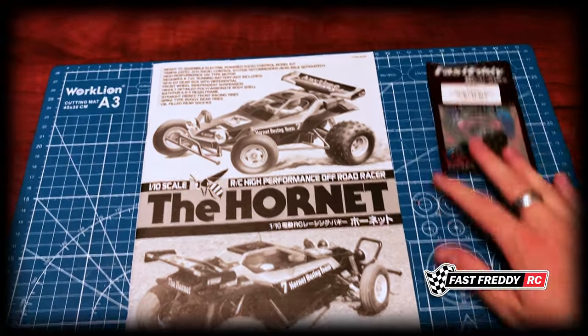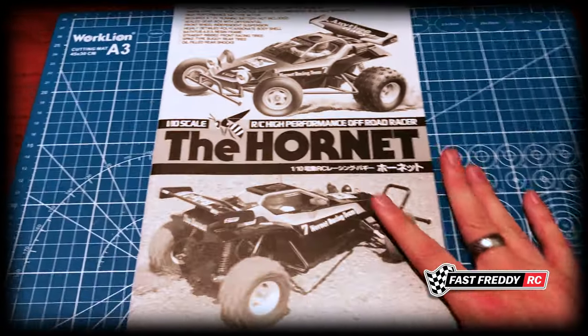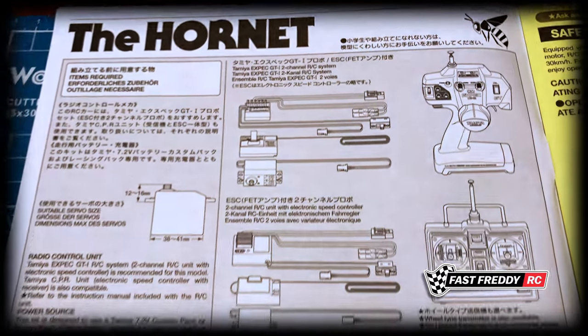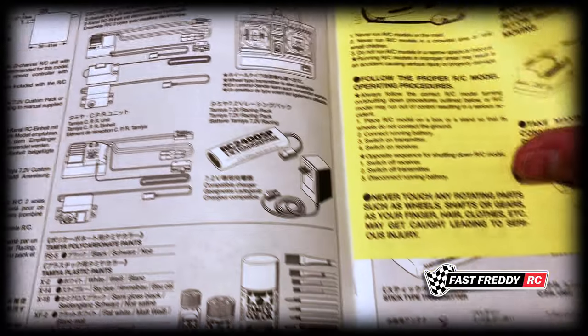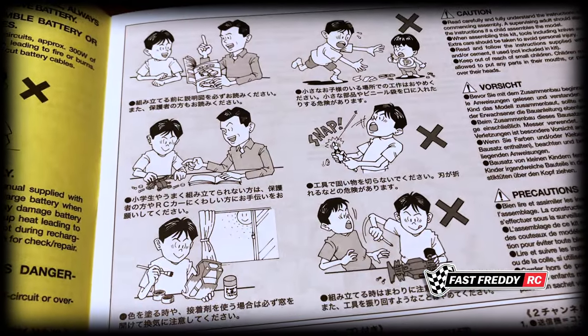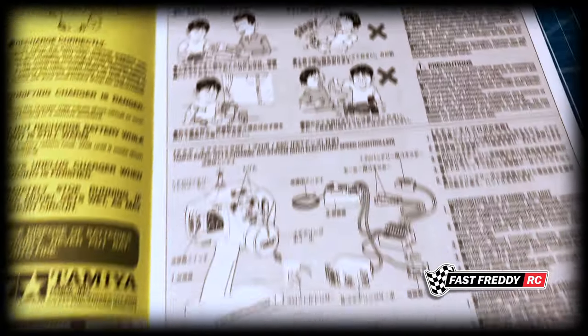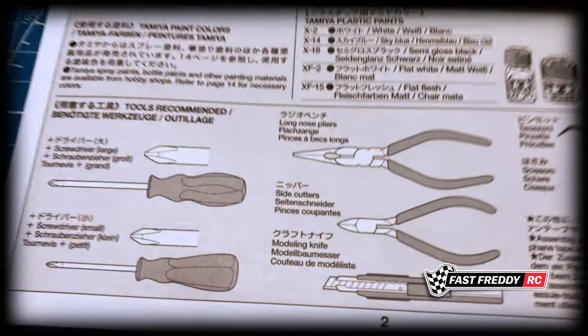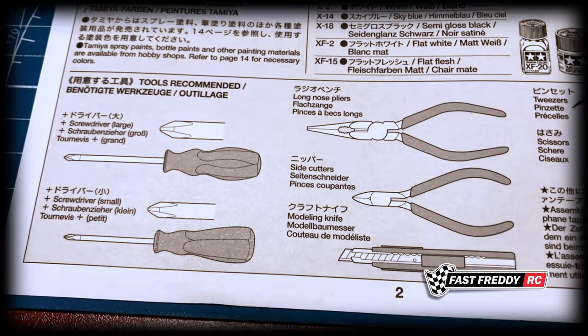So initially what I want to do is go through the manual and see what we need to be looking at. It takes you through some of the different items you're going to need, there are safety precautions, and they talk about the radio and a couple of other warnings and cautions. You don't need to worry too much about that, but here is what they're telling you for tools.